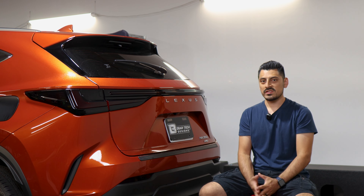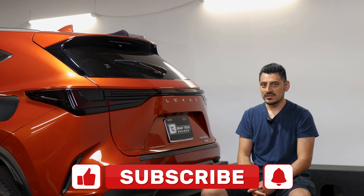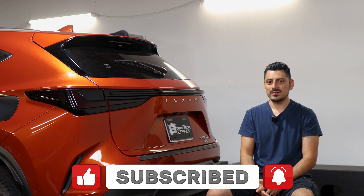That concludes the installation video for the tail light tint for the 2023 Lexus NX350. We hope this video helped you out with the installation. If it did, don't forget to drop a like on the video, subscribe, and turn on the notification bell so you don't miss any upcoming installation videos. Thank you for watching and we'll see you in the next one.